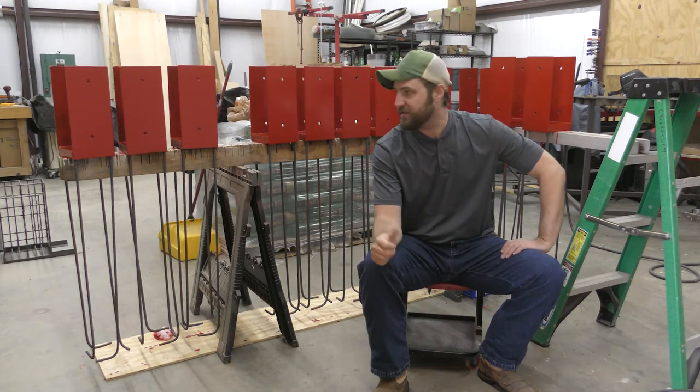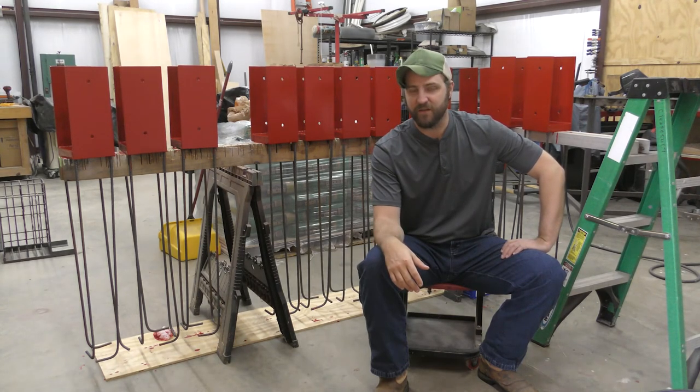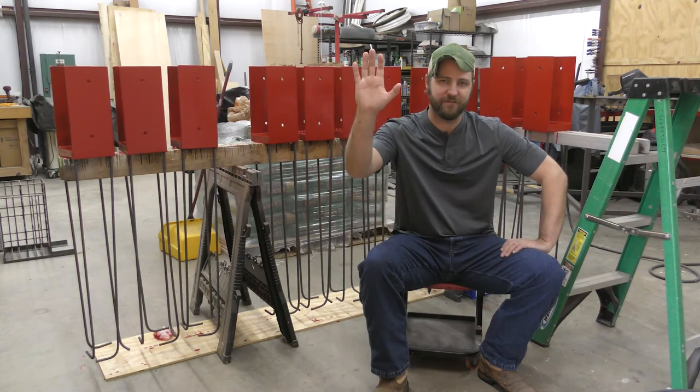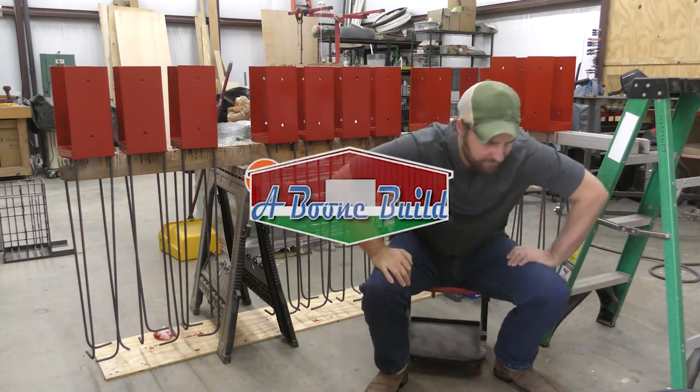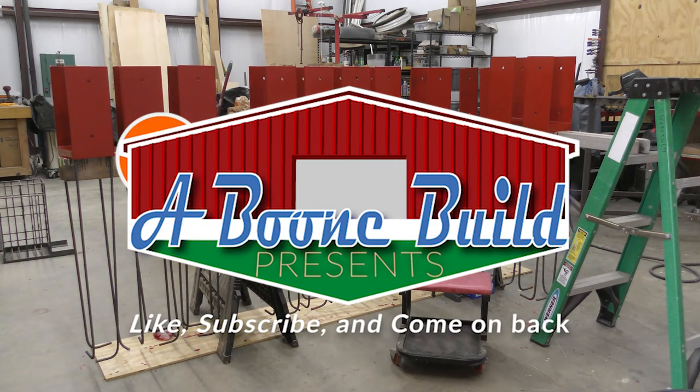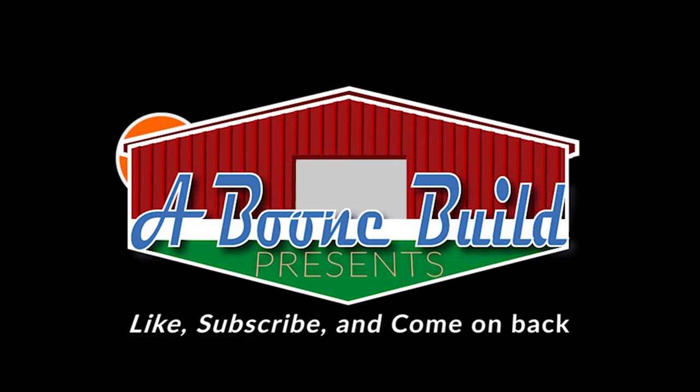Well, thanks for watching. As you can see, I got all 12 brackets welded up and painted. Part 2 is going to be setting them in the pillars of cement. Alright, until next time, y'all come back now. See you next time.